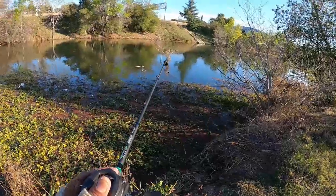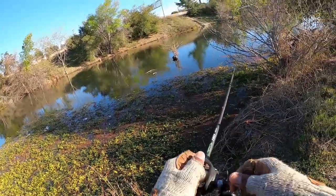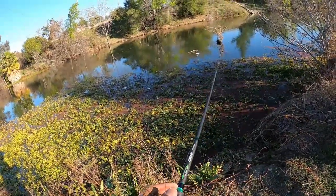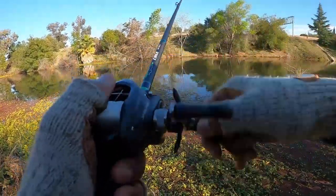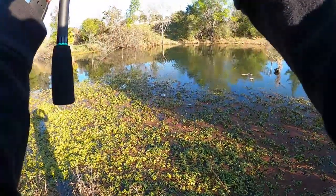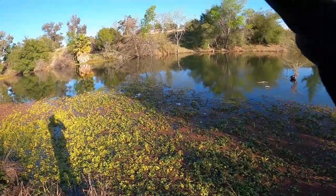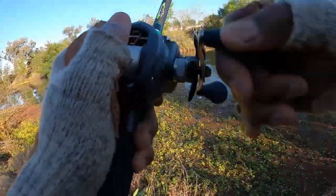I came in here and threw in here, y'all, and had a — probably felt like a carp type roll, a carp type roll to it, just because it wasn't real ferocious. It could have been casual. Look at that — these casts! Look at that, oh, I'm over a tree over there. Isn't that so freaking awesome? I never thought I could cast that far ever. I love this thing.